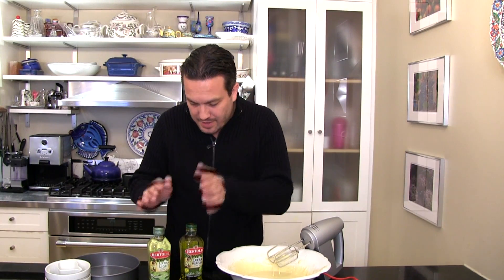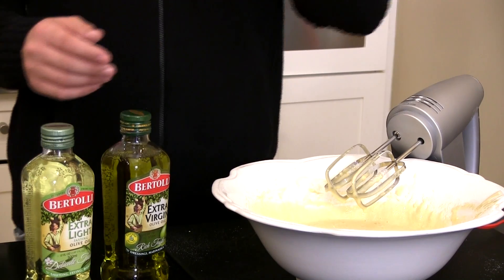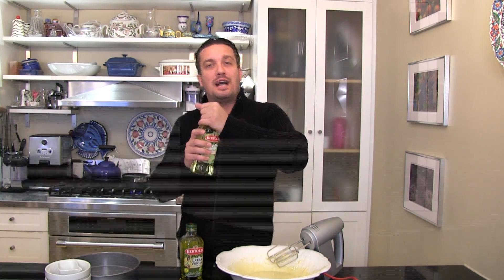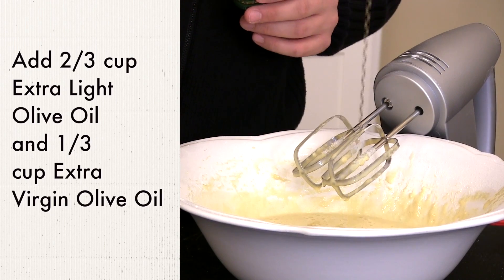Once everything is added, the next step is the olive oil. Traditionally in Italy, we use extra virgin olive oil for the olive oil cake. But since extra light olive oil is our favorite for baking, we can add about two-thirds of that and one-third of extra virgin for a little extra flavor.